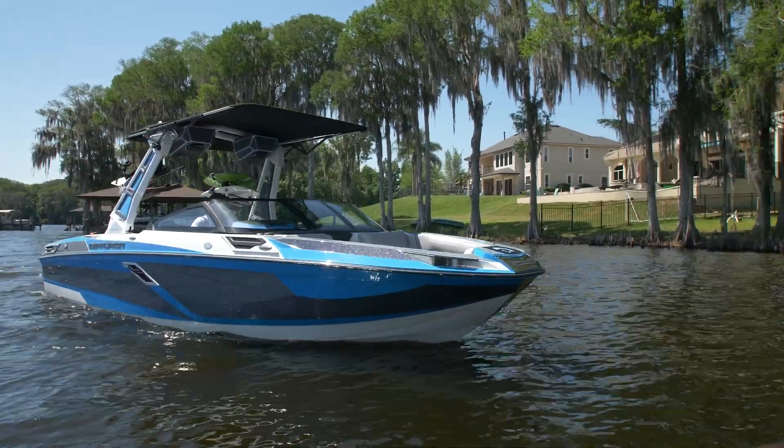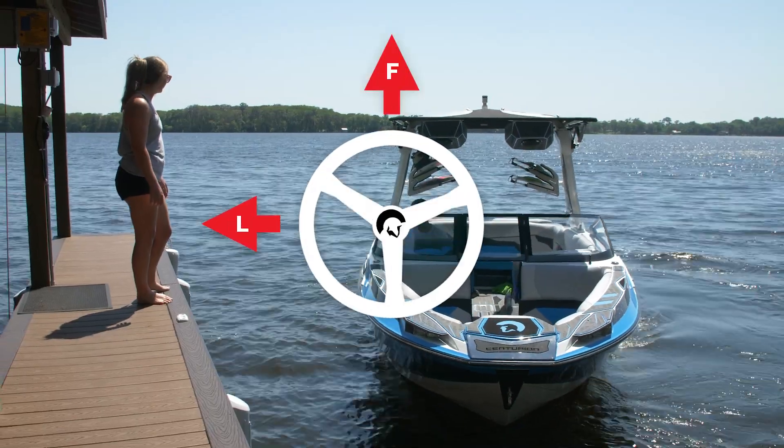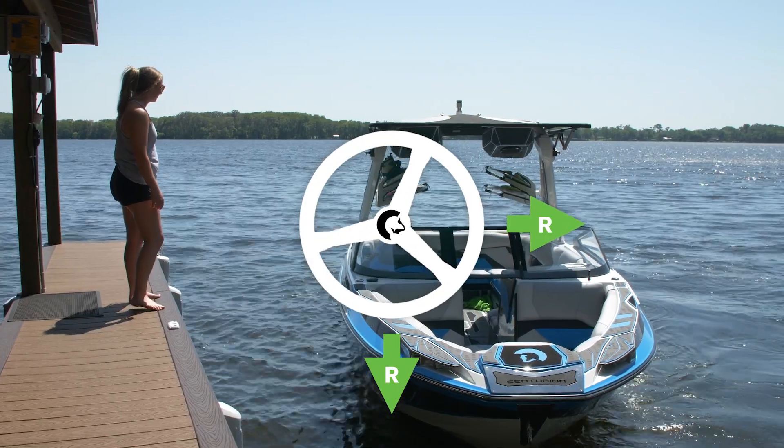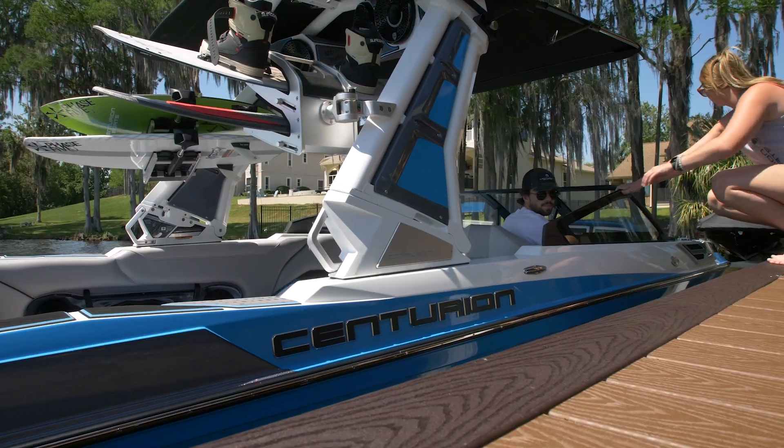Ideally, when parking your boat like this, you want the driver's side to be against the dock. This allows you to turn left in forward and right in reverse to use the boat's natural tendency and drift to park the boat nice and easy.